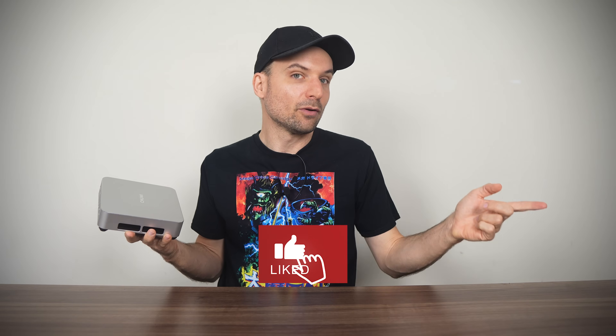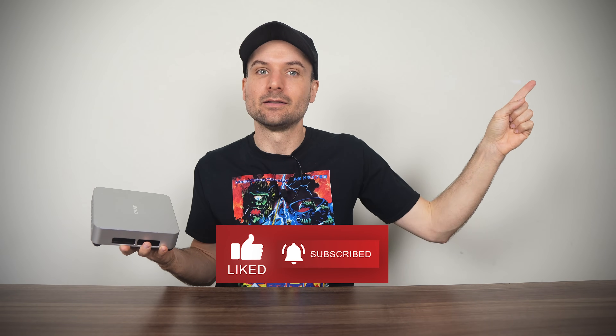Otherwise, do check out my review of the Chewy AU box featuring AMD's Ryzen 8745HS, which you can find right here. Cheers!